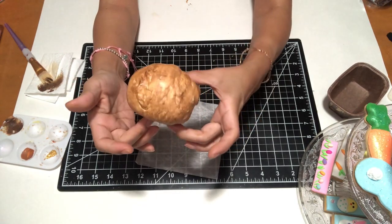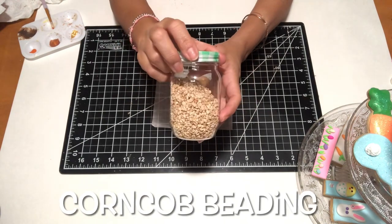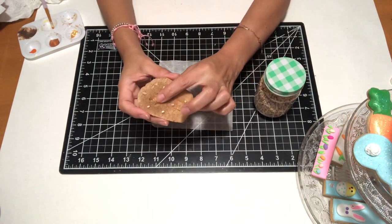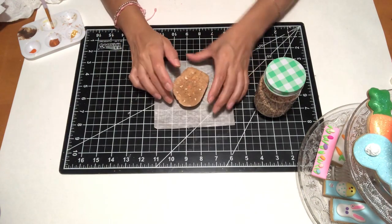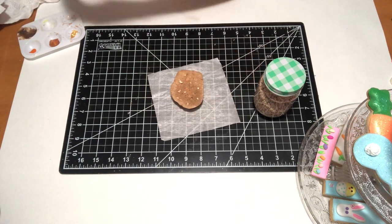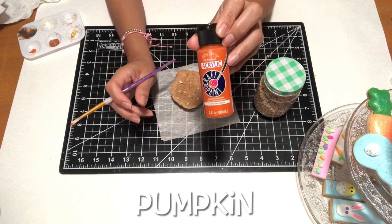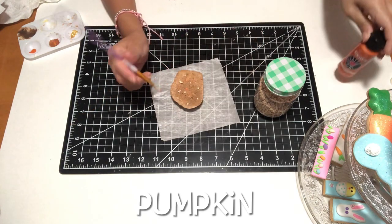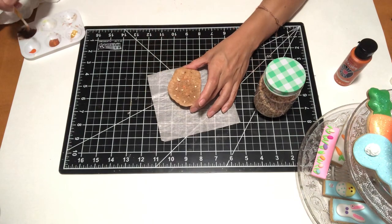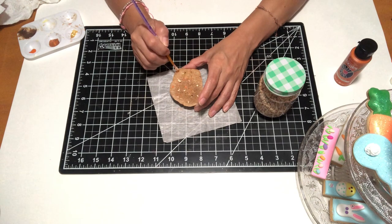I sliced a piece of the loaf cake because I wanted it to look like someone was about to eat it. I used the same golden brown color to paint the inside. Then I used crafter's glue to seal the corn cob bedding in place — that's going to be mimicking the nuts in my carrot cake. I also used a pumpkin color to mimic pieces of carrot.